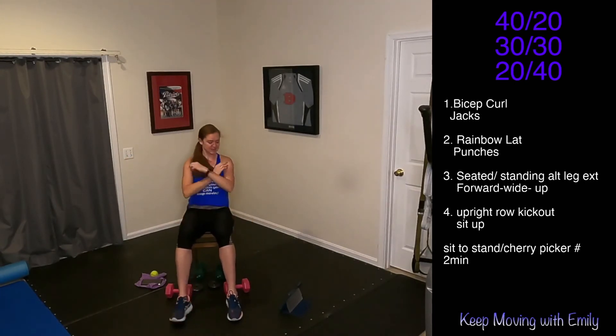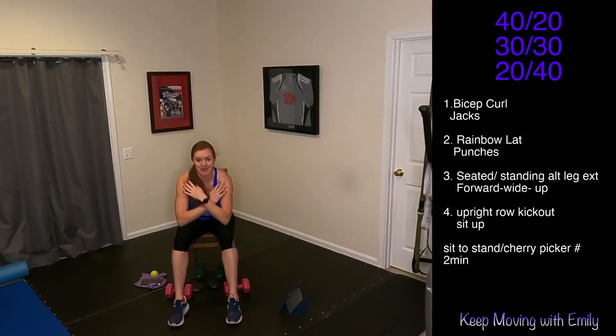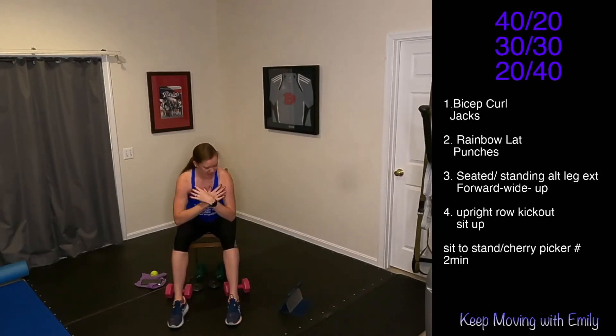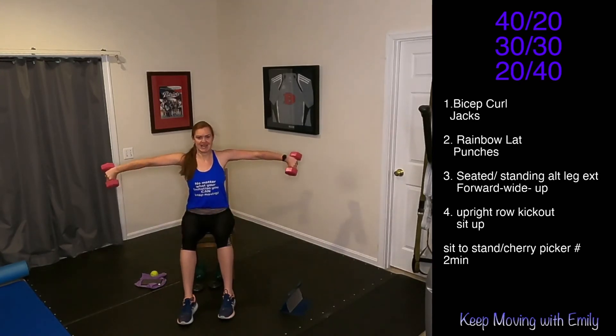Let's go — 30 seconds here. Inhale back, exhale forward. Really breathe out as you come forward and engage your core. Keep that back nice and flat, tap the back of the chair. You got 10 seconds to go, and then just 20 seconds of that upright row. And here we go — upright row, kick it out.